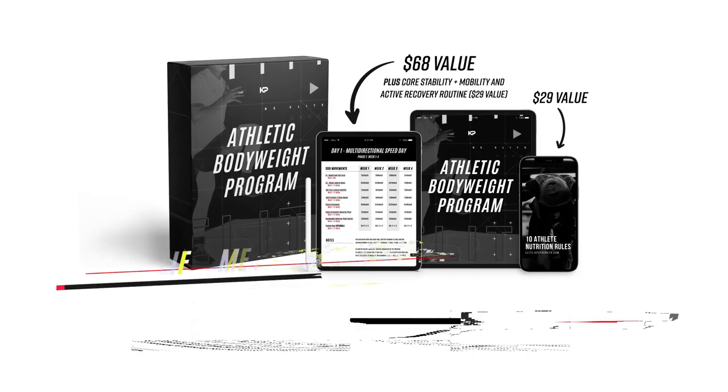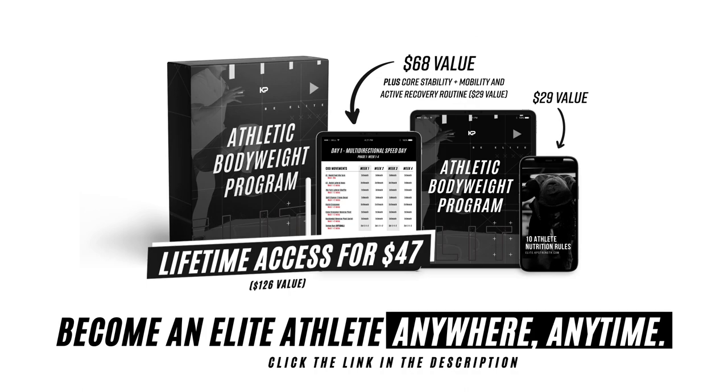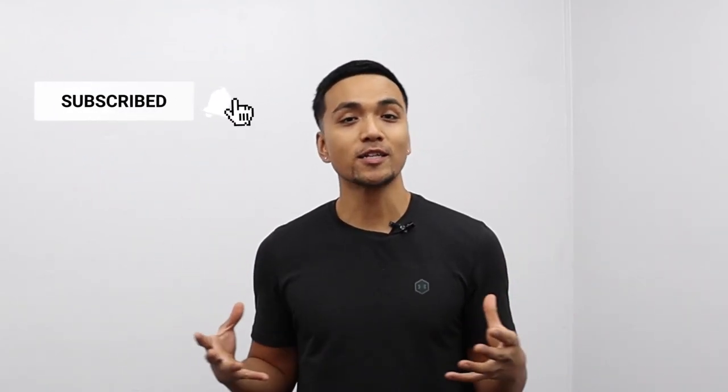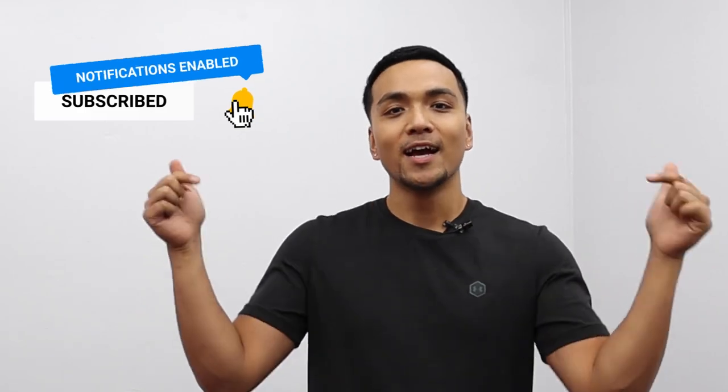What's up guys, Coach KP here, and in today's video I'm going to be showing you my top five dumbbell exercises to increase your vertical jump. Before we get started, make sure you like this video, subscribe to the YouTube channel, and if you're already a subscriber, welcome back — shoot me a comment down below and let's go.